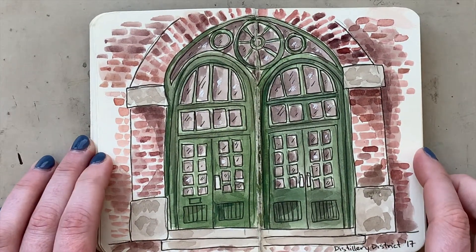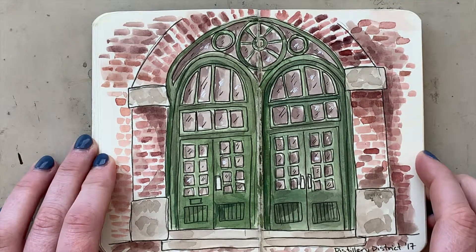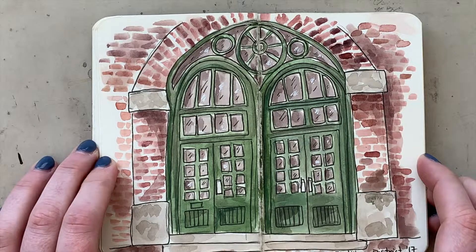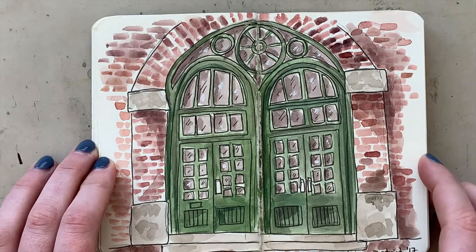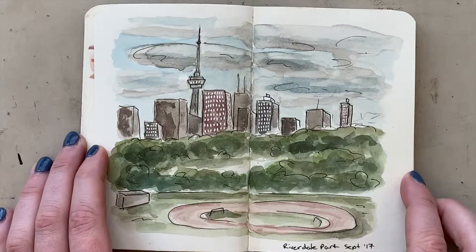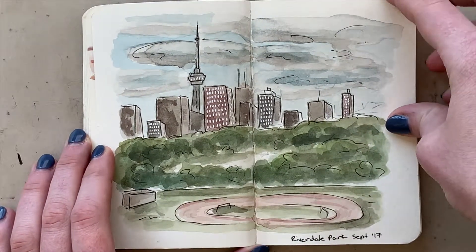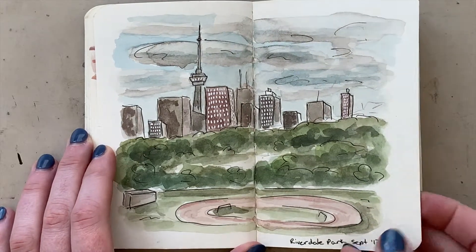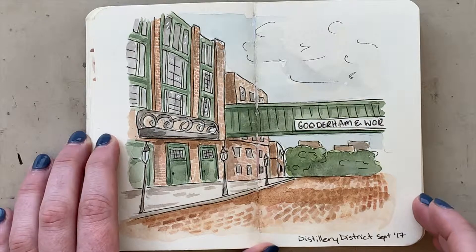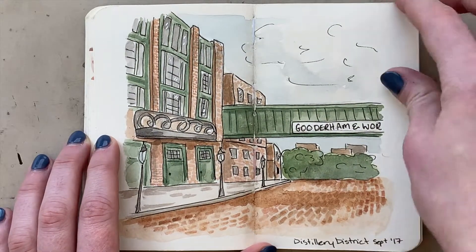Then I had an art show in the distillery district. I do art shows there once a year and I'm always sat in front of these particular doors, so I really wanted to paint them. This is also where we were staying in Toronto — the Riverdale area — with a nice little Toronto skyline. And here's another view of another section of the distillery district.